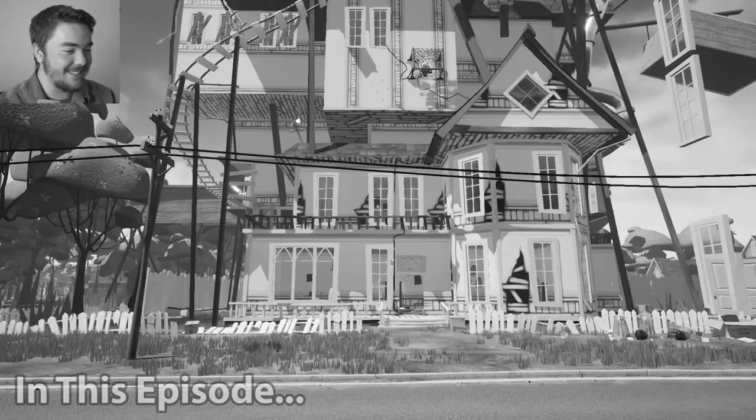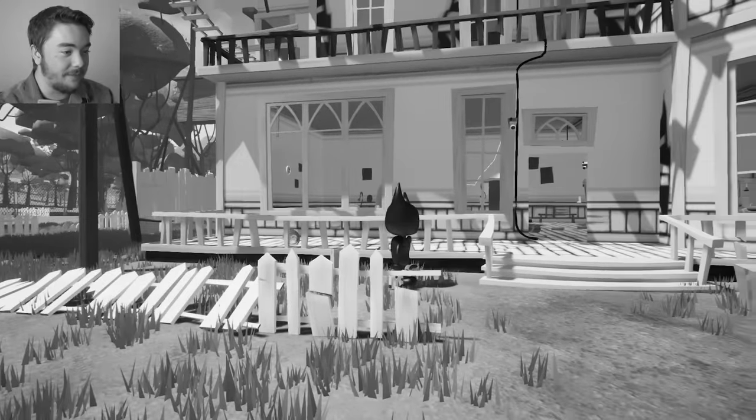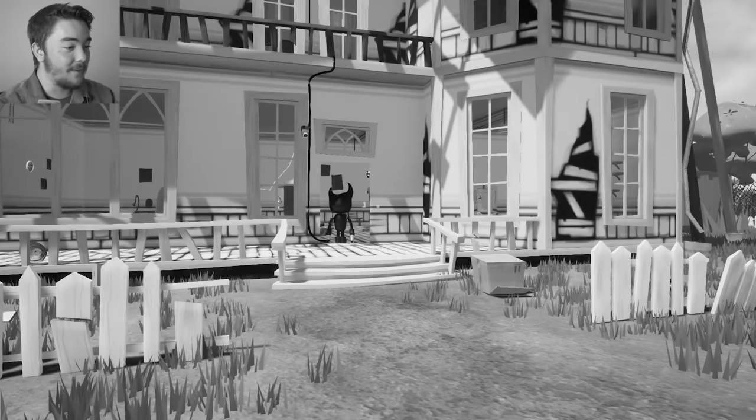Oh my gosh, this looks insane. This is a Bendy and the Ink Machine house, clearly. And there's Bendy himself! Oh my gosh! This is insane. I love this. I love this already.